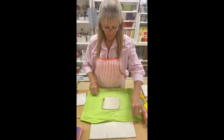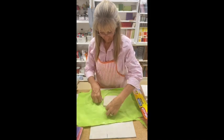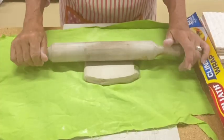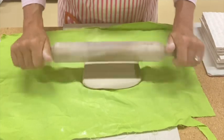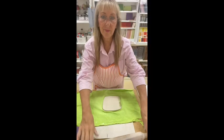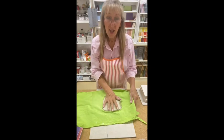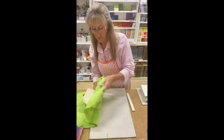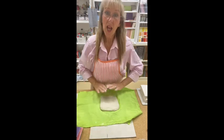A half turn. Flip the clay again — hand on top, try not to peel it or bend it. Gently turn it up and flip, and keep rolling.